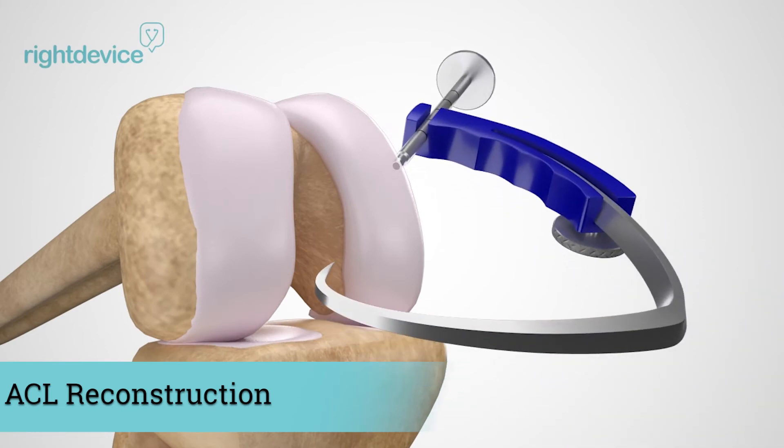The procedure begins with the surgeon using a device called a shaver to clean up all the debris and excess torn ACL.